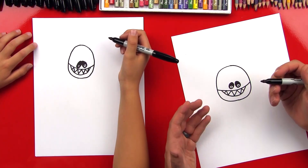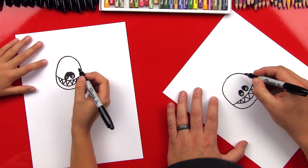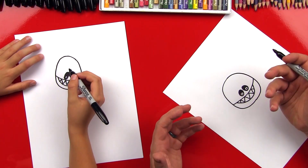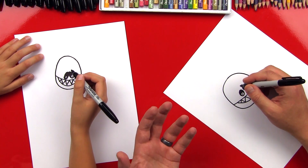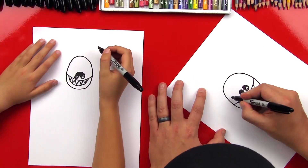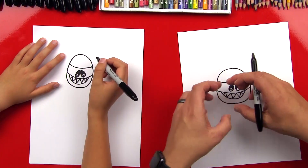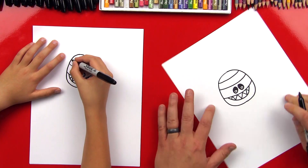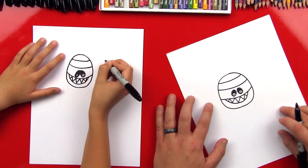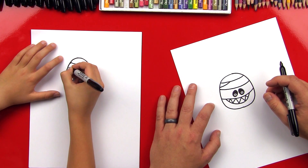Okay, since mummies are wrapped up — in toilet paper, right? Well, when you dress up as a mummy you use toilet paper, but real mummies used cloth, not paper. We learn something new every day! We're gonna draw more lines across his head. We could call these contour lines, and contour lines help make it look more 3D — doesn't that look like his face is round? Let's add another one up here, and then another one right here so it looks like there's another wrap.